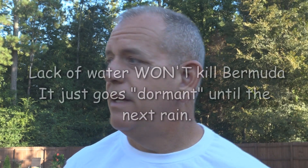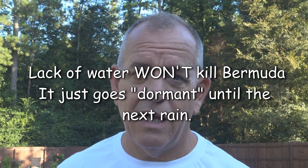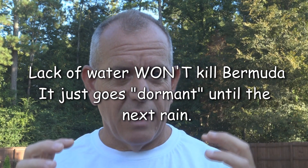Bermuda grass is really tough. It may dry out — you may get some burnout out front — but only worry about the burnout in the areas you really care about visually. Your lawn will be fine if it browns up a little bit for a couple of days. You get a strong rain and in a week that Bermuda grass is going to grow up fine. It's not going to die. It's just going to control itself, stop growing a little bit, turn a little bit brown, and as soon as you get a strong rain it's going to come back up.